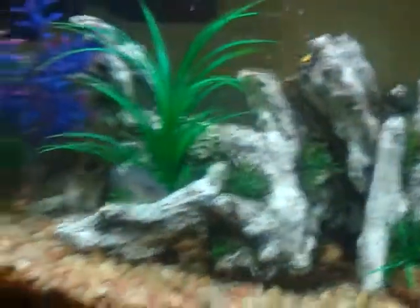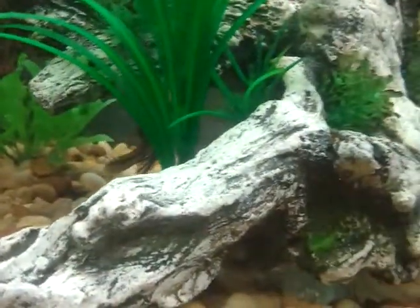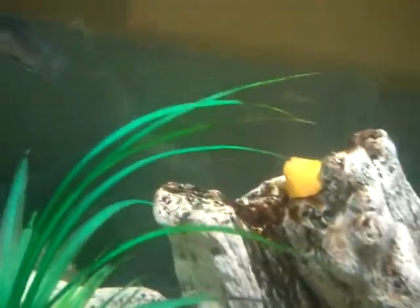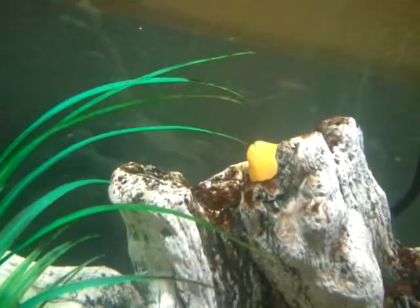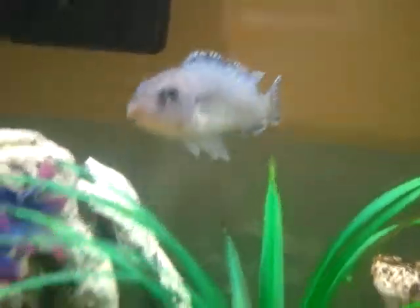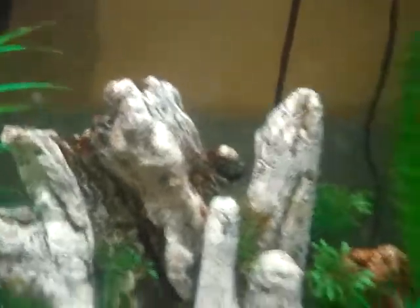I am guessing that the Obie Peacock is the father. And I'm debating whether the yellow lab right there or the Mabuna is the mother. But when you look at that fry in there, you can kind of see some stripes. And at night, he or she — depending on if that's a male or female — has stripes.